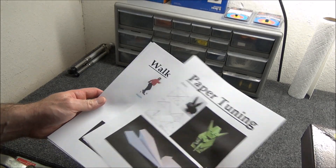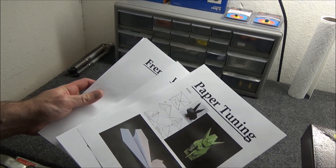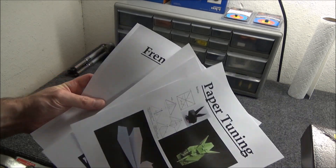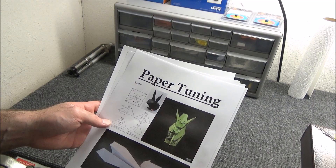Paper tuning. Blowback tuning. Bare shaft tuning. French tuning. Man, I don't know where to start. There's so many.